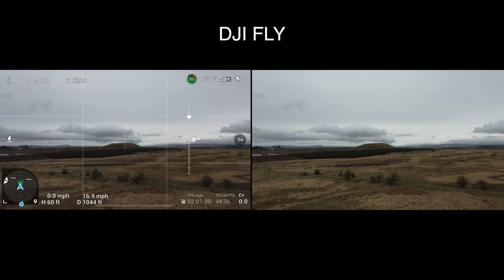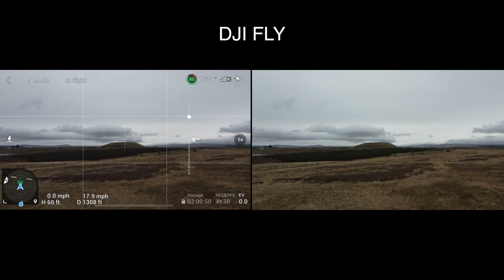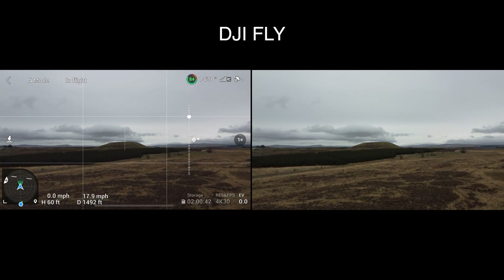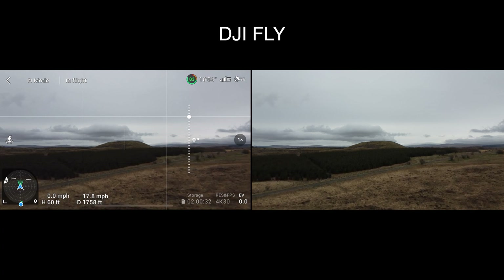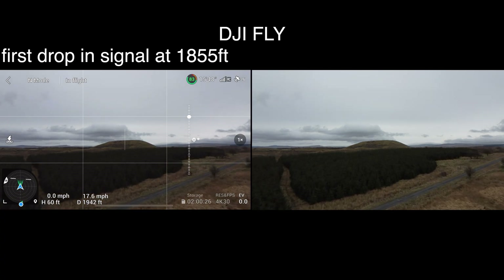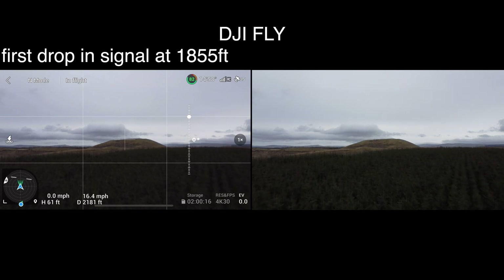We have 25, 26, 27 satellites at the moment on the DJI Fly app and a full RC signal strength as you can see. We're out now at just over 1,300 feet and no drop in the signal strength yet. There's a first drop down to 4 bars but it hasn't gone orange yet, so we'll fly on until it goes orange. That was around about 2,000 feet.